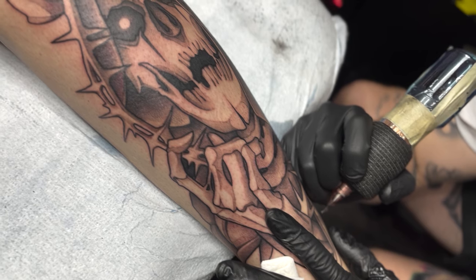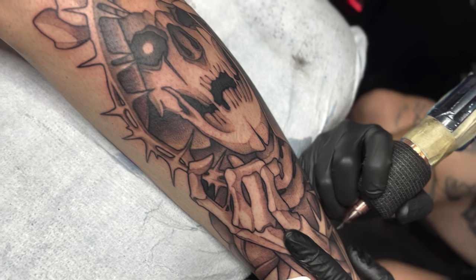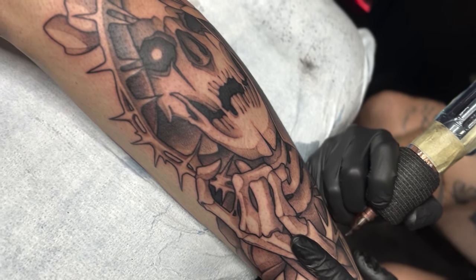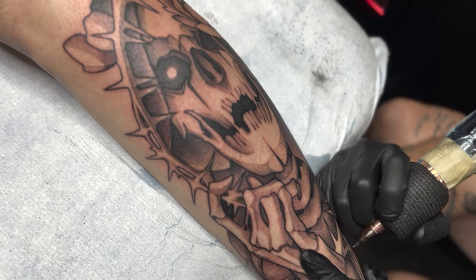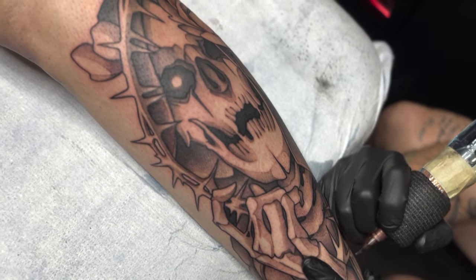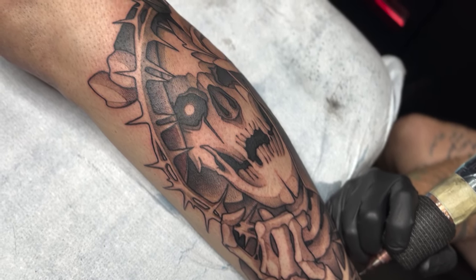At the end of my shading, I will give the overall tattoo a final look. A lot of times I will find little areas from the beginning or midway through the tattoo that I could improve — areas I could make darker. I feel like these last final touches make all the difference in the piece.